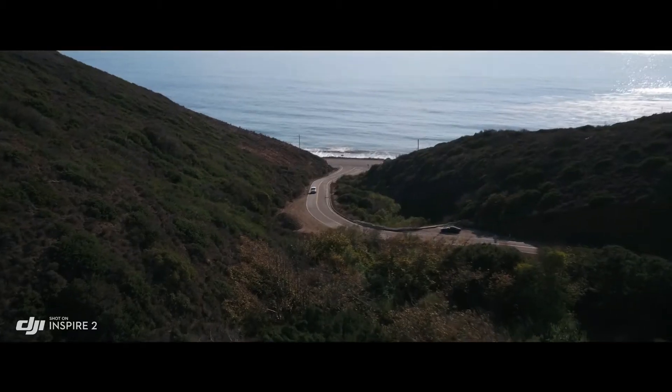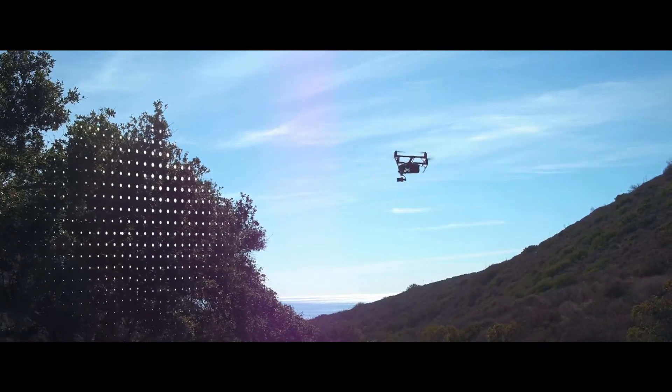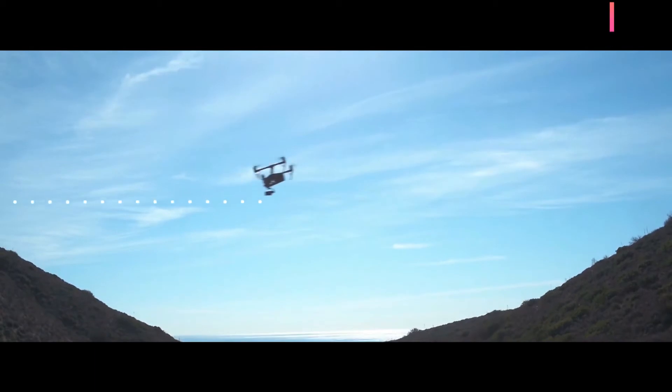Just tap on the screen to fly in that direction and focus on camera control. During return to home, the primary camera with a maximum sensing range of 200 meters is used to effectively avoid obstructions.